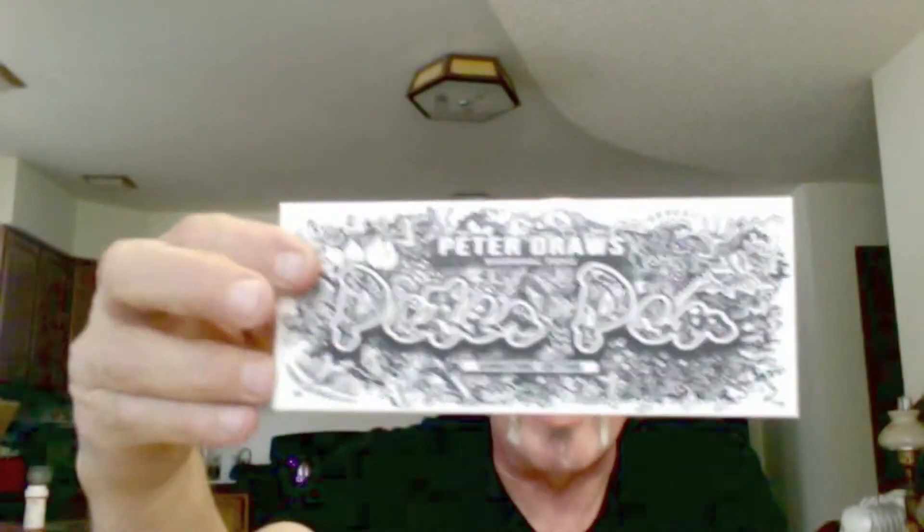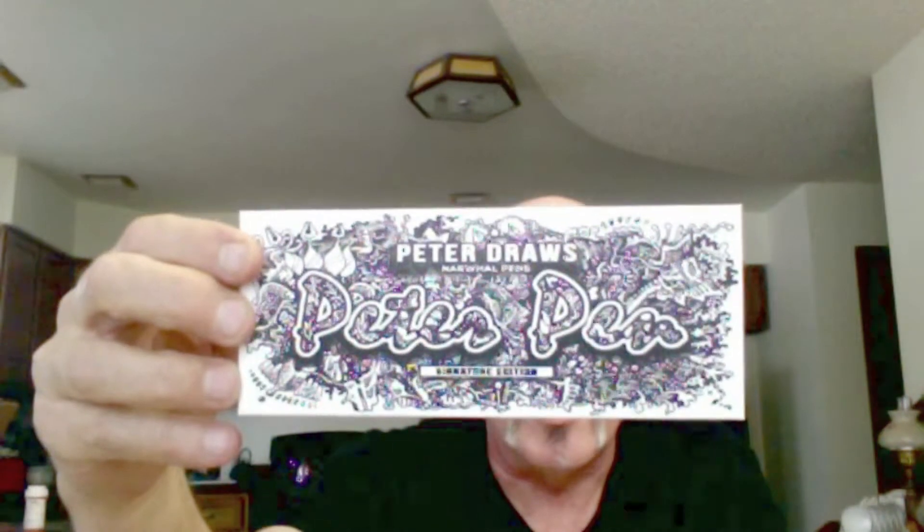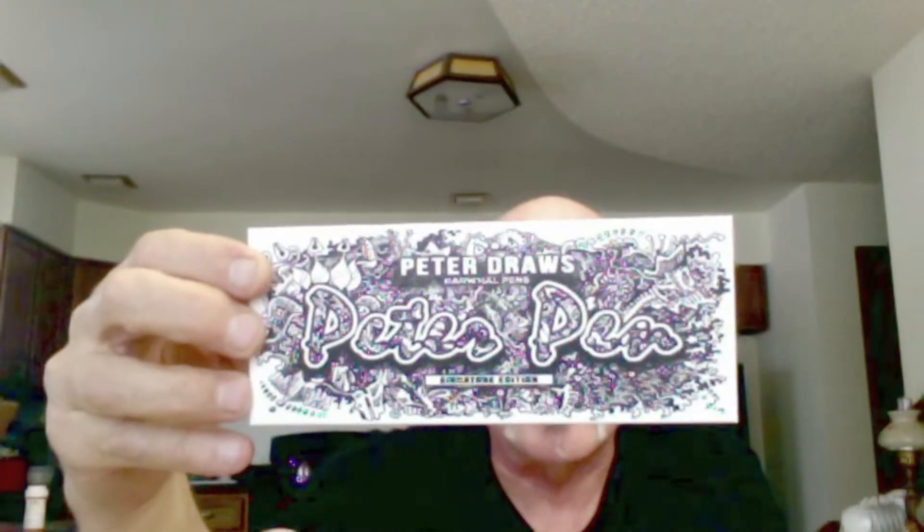It's a very nice pen. If you'll notice, that box is really heavily doodled on. He actually did the drawing that's on that, and he's a very talented artist. This is actually his second edition of his pen. It is put out by Narwhal, and it is called the Peter Pen. Most of the time, I love fountain pens.